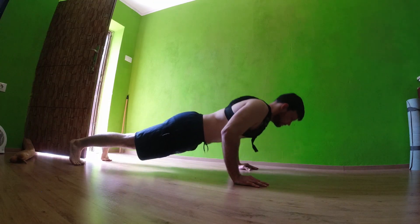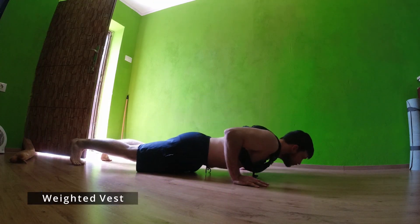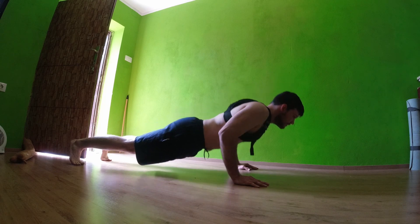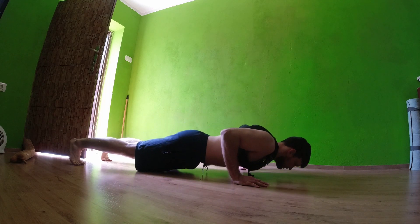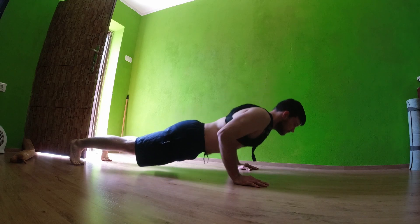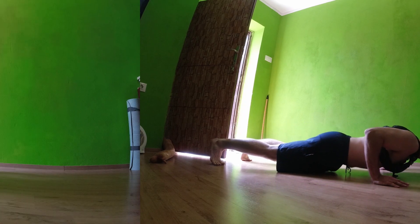A bit different way to add resistance is to put some weight on you. In this case we use a weighted vest, and no matter how much it weighs it will be very beneficial — much better than if you're just pushing your own body weight.